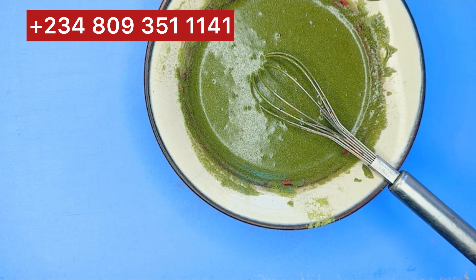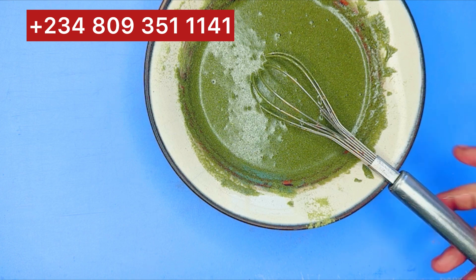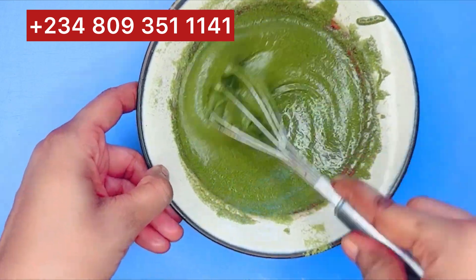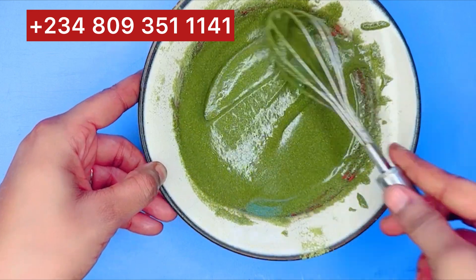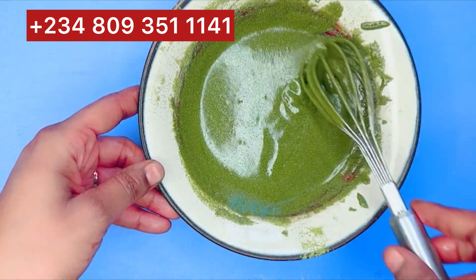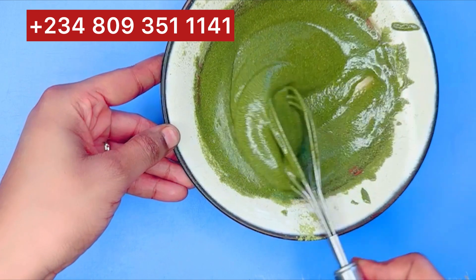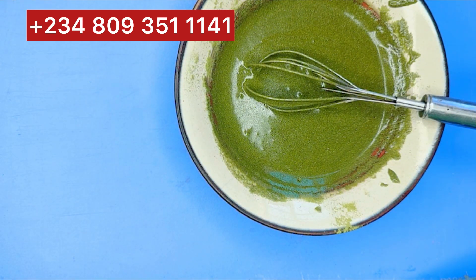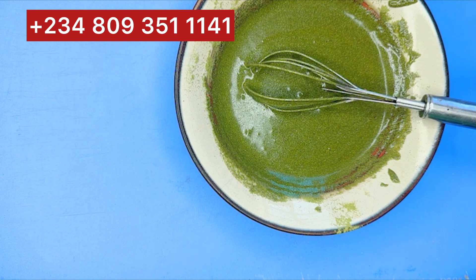This is how the syrup came out. It's very simple — you can fill this into your container. This can last for some time, but if you want to preserve it for about three to six months, you should add a natural food preservative. Once you do that, it can last for a very long period of time.